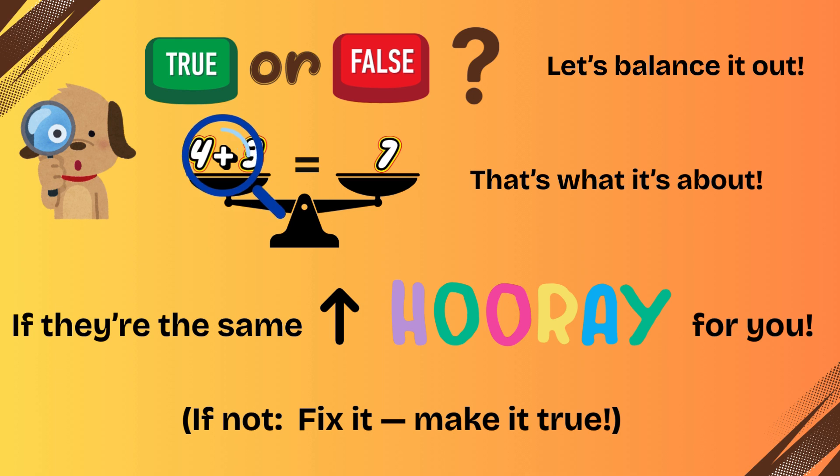True or false, true or false. Let's balance it out. We check both sides, that's what it's about. If they're the same, hooray for you. If not, fix it, make it true.